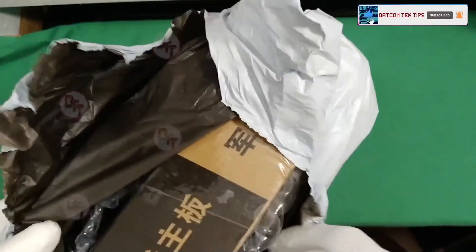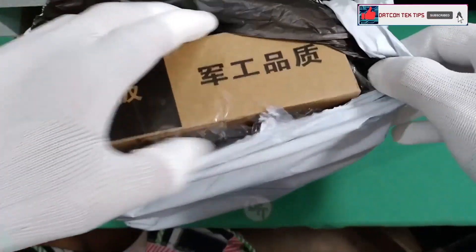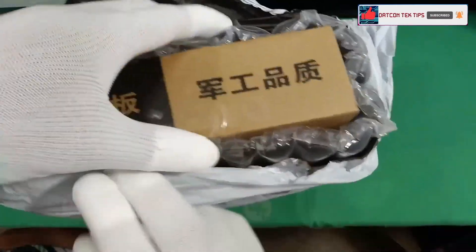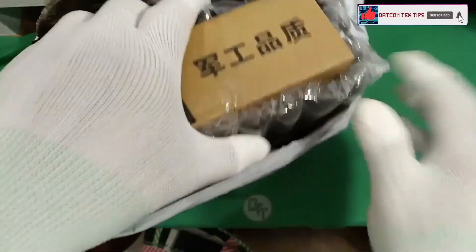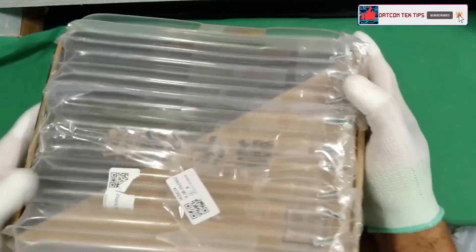I hope this motherboard is working. Oh, it's a Chinese brand — yeah, we have a Chinese box. The packaging is nice. We have kind of bubble wrap protection inside.